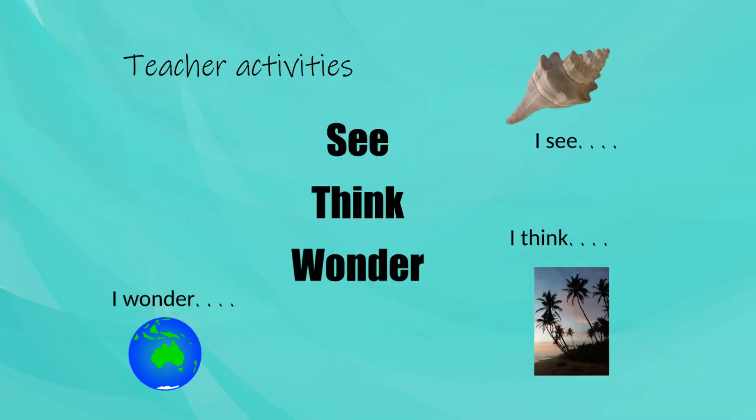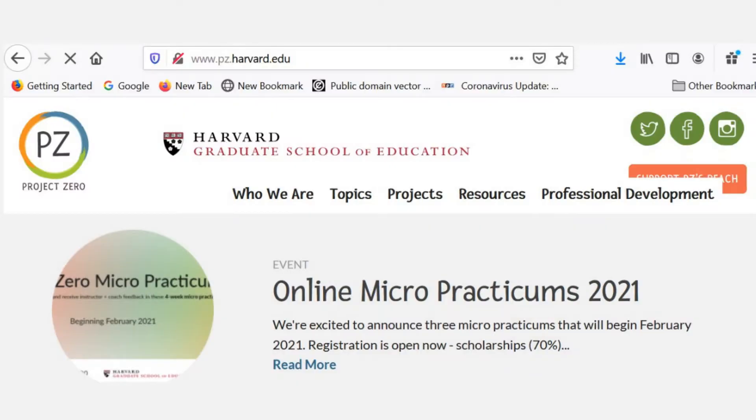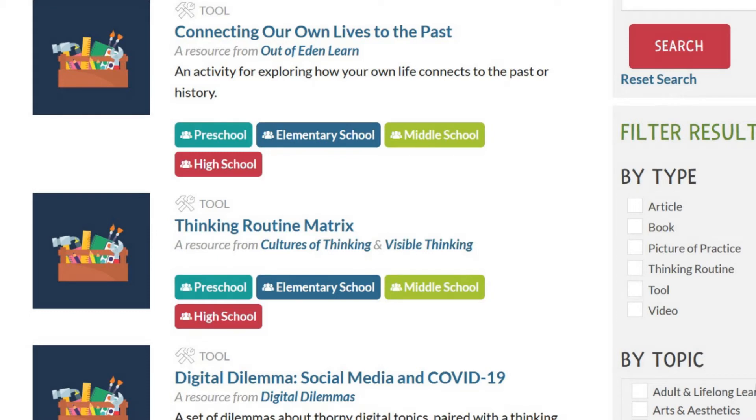See, Think, Wonder is a thinking routine developed at Project Zero, which provides a wide range of free teaching resources with a focus on discovering what children are thinking and learning.